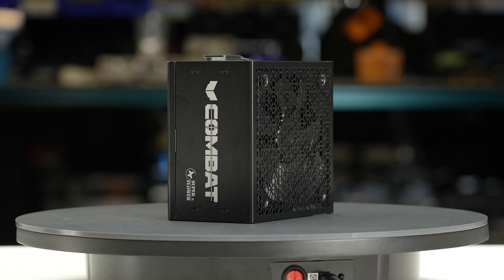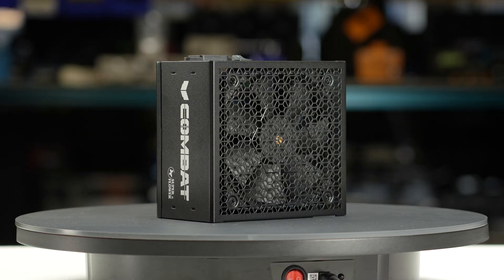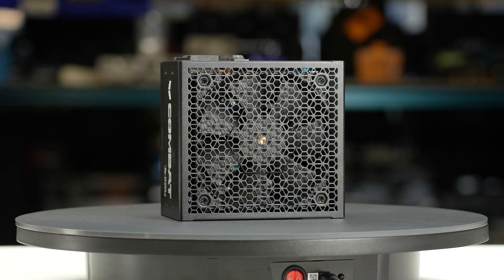For more information on the partial results and failures of the unit, see the product page on the LTT Labs website.